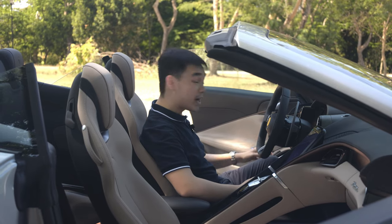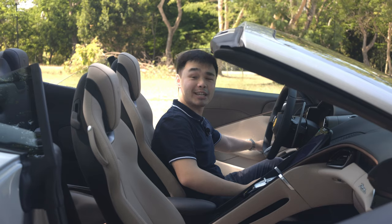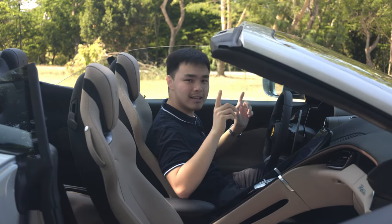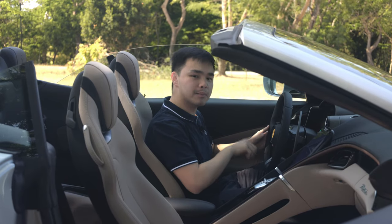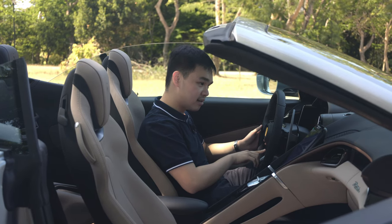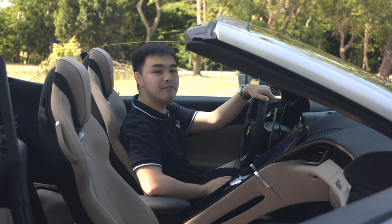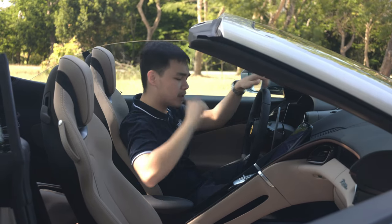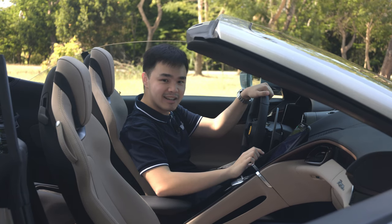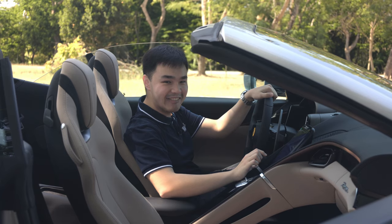Now let's step inside the interior of the Ferrari Roma Spider — and this is probably the last time we'll be able to touch this vehicle. So let's check the door thud. Excellent sounding door thud. Now to start this vehicle, it's a little bit quirky. You just have this one small haptic button by the middle of the steering wheel, which if you press, fires up that glorious 3.9-liter V8. And since we do have this soft top, we might as well rev bomb it just a little bit.